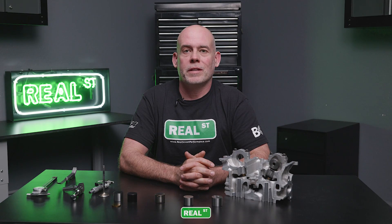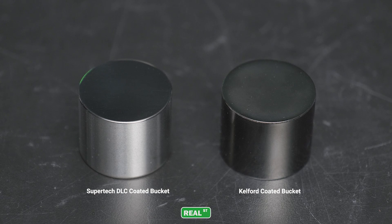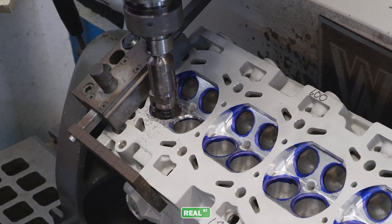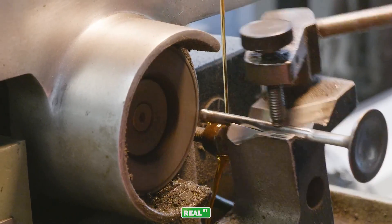If the cylinder head is off of the engine and headed to the machine shop, it may be smart to invest in a set of coated buckets. DLC coated buckets are currently available through Supertech and Kelford, but they're only available in a couple of different sizes. The machine shop will either be sinking the valve into the head to close the valve lash, or tipping the valve to open the valve lash to achieve a valve adjustment.